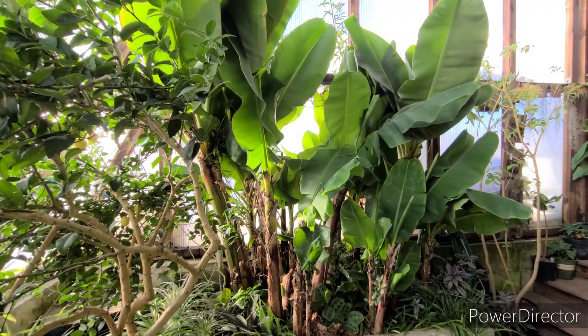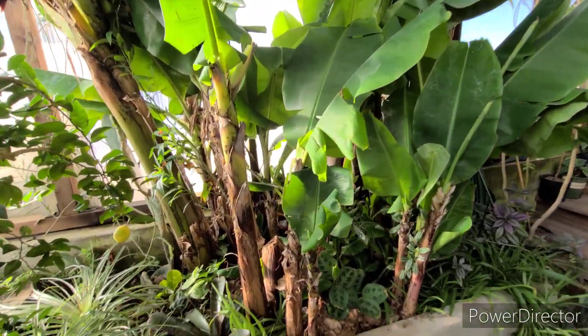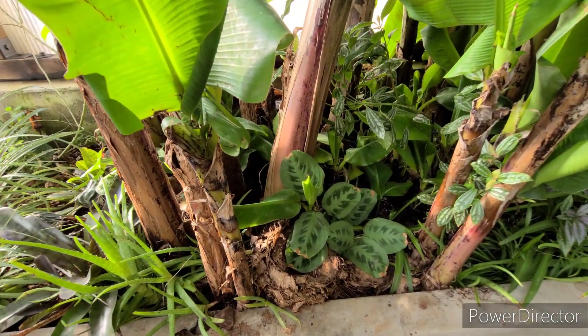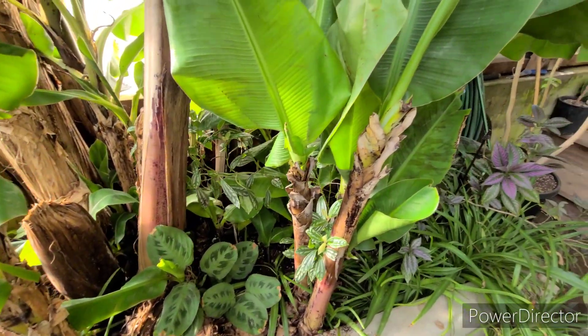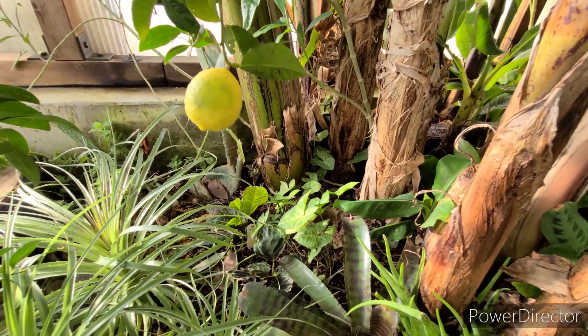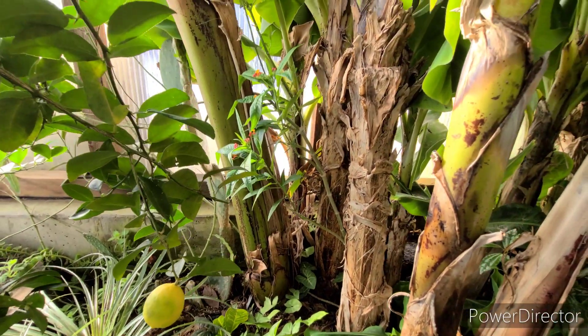Here within our banana patch we have many different individual plants. These all originated from one single pup — pup is just a name for a baby banana plant. In Hawaii they're also called keiki, which is the Hawaiian word for baby or child.